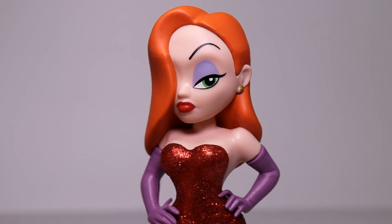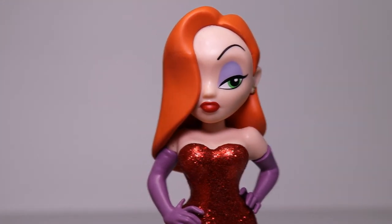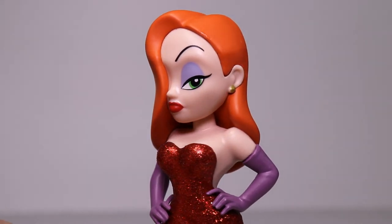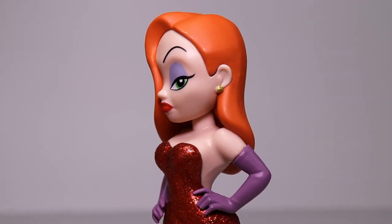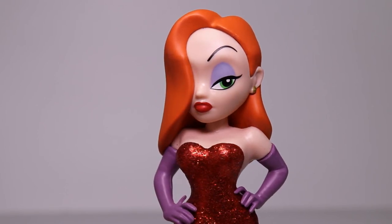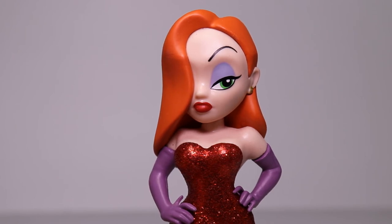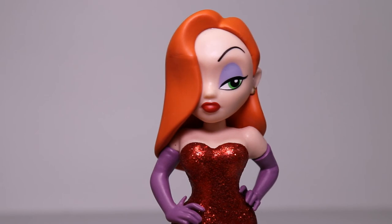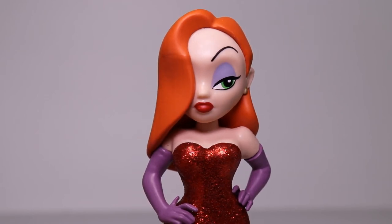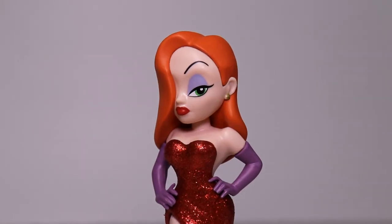This is a statue — it doesn't move. Her head does not move, waist, arms, none of it moves. If that's not what you're looking for, then don't pick up any of these figures because they are all statues. The actual Funko Pop figures are much more cartoonified and their head moves, but on these nothing moves — it's just a standard straight figure.